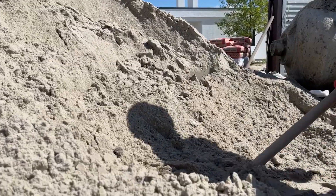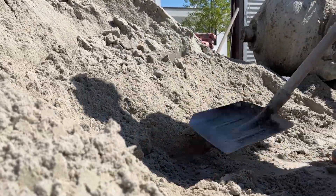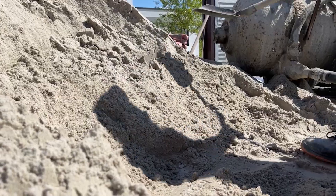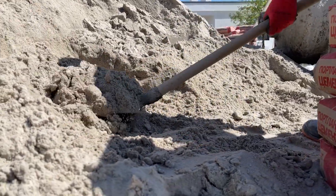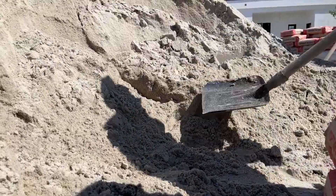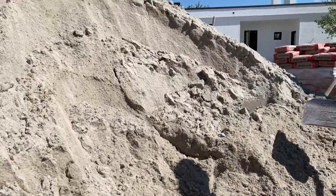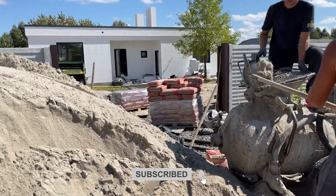I know this isn't the standard way to build a floor — but I'm not building a standard house. I'm building a home that's smart, efficient, and prepared for the future. If you want to see how to build not just faster but smarter, follow along. I'm sharing everything I learn — wins, mistakes, and all. Do you build a floor like this? Drop your thoughts in the comments, and don't forget to subscribe for more DIY building ideas.